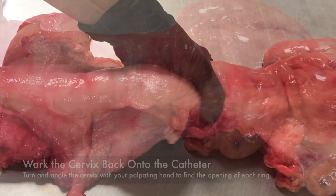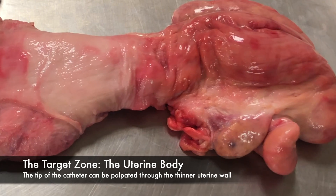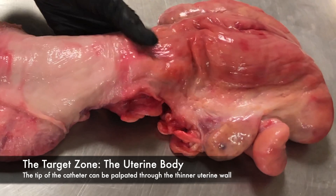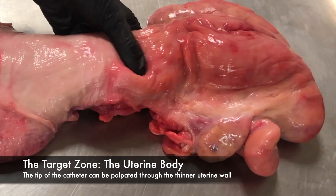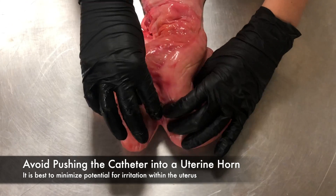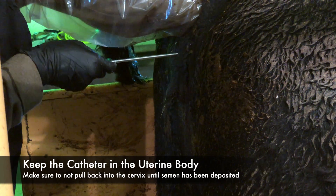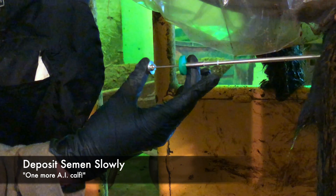To ensure you are in the correct spot, feel for the tip of your gun. If you are still in the cervix, you will not be able to feel the tip of your catheter very well. Since the uterus is much thinner, you will be able to feel the tip of your gun in the uterine body. You want to clearly feel a half inch to an inch of catheter in the body of the uterus. Avoid pushing the catheter farther into the uterus and down a uterine horn. We want to minimize any potential for irritation within the uterus. Keep the catheter in the same place, making sure not to pull back into the cervix until semen has been deposited. Deposit the semen relatively slowly, about as long as it takes to say one more AI cath.